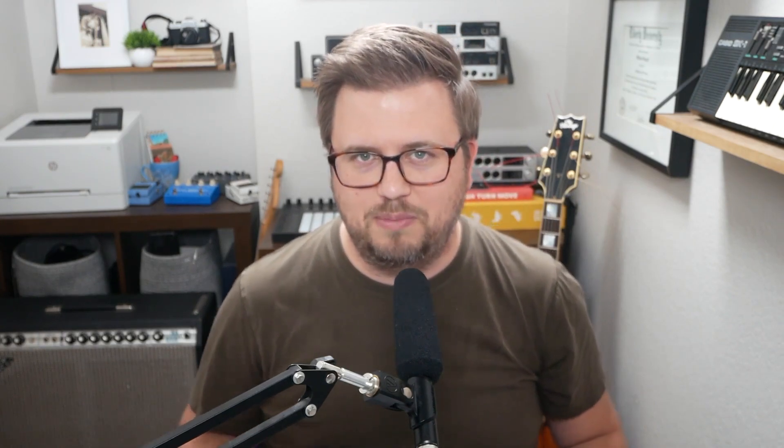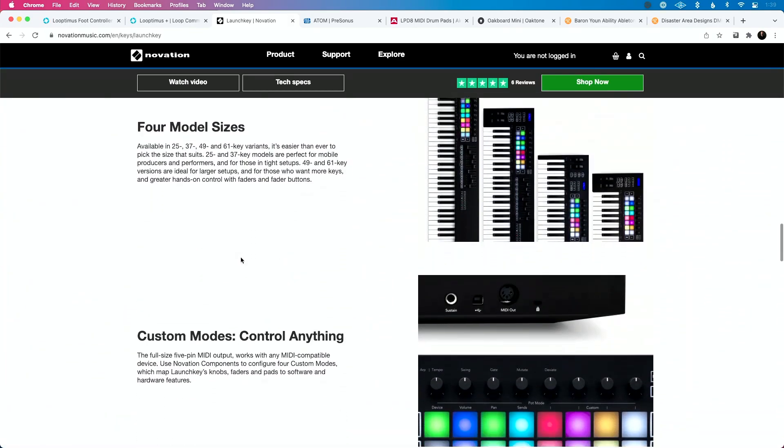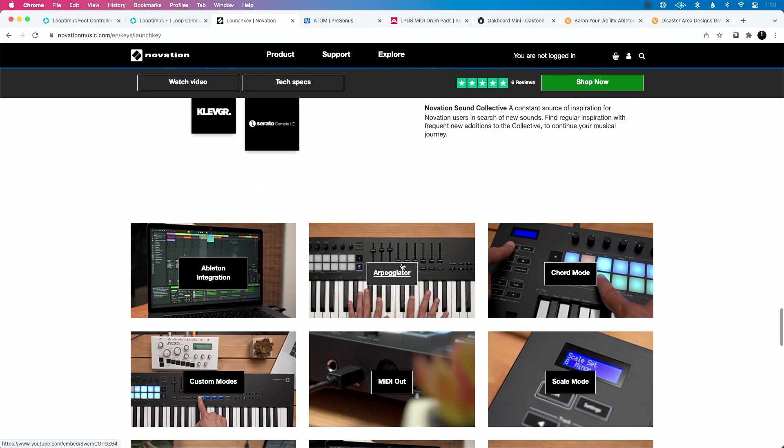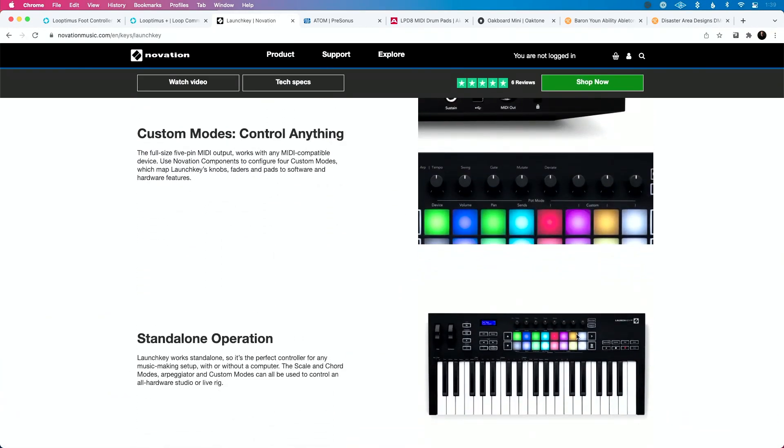Next up is the only controller I'm including in this list that has keys — to play keyboard on, to play piano or pad patches on. That is the Launchkey — I'm particularly going to say the 49 — by Novation. They have a few different models: 25, 49, and 61 key solutions. I like the 49 because it's small enough that it's easy to tote around. What I love about these controllers is they have a lot of great pads, great encoder knobs, and they're very well built. Novation is known for creating great stuff for quite a long time, and they're super easy to use and integrate with Ableton Live.